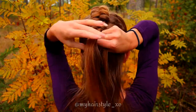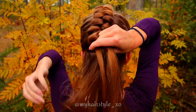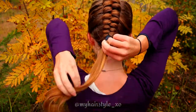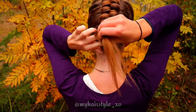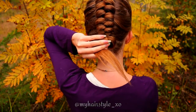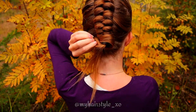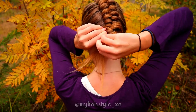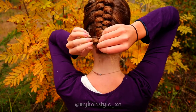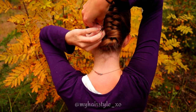When the braid is at the desired length, stop adding more hair and secure the braid with an elastic. Then create a little knot at the end of the hair like this, and secure that shape with bobby pins. Take the end of the hair and shape it inside that knot, then secure with bobby pins.